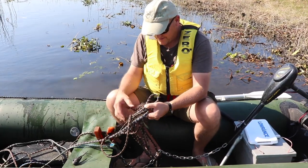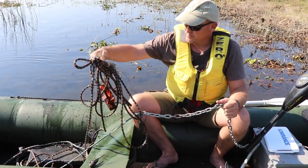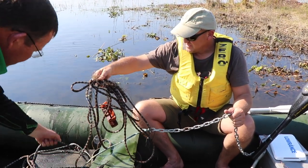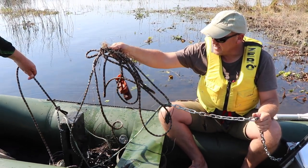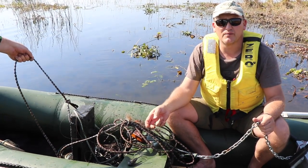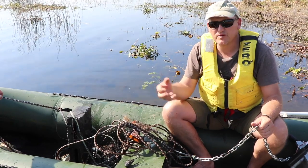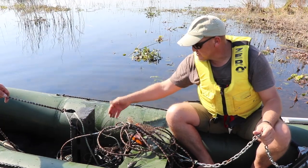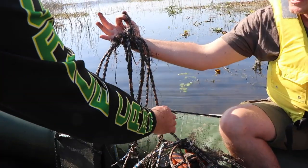We lost a fish earlier on, and this is the remnants of what I can possibly describe as the biggest mesh you've ever seen. This is what we call irresponsible people — using a ski rope and a concrete block so heavy you can barely lift it, then leaving it in the water for other people to get snagged on. You can see the amount of lines around here, so just imagine how many fish have been lost. This is such a mess.